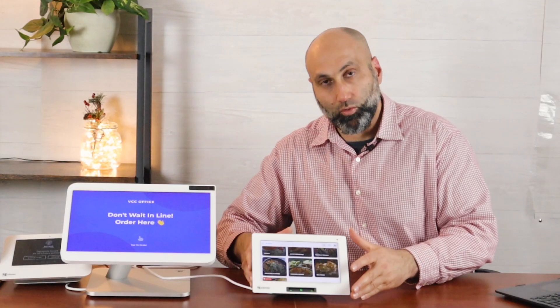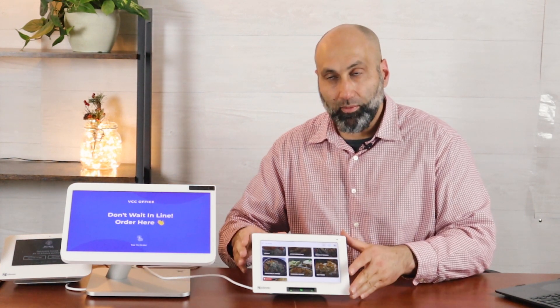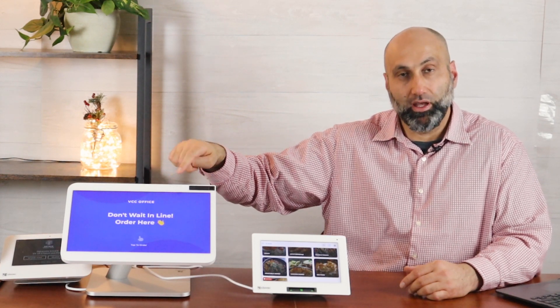If you have multiple locations, you can start with one Clover Mini kiosk or one Clover Station kiosk. The nice thing about the kiosk app is you can use your existing Clover device and turn it into a kiosk. Suppose you have three Clover devices and on a Tuesday two of them aren't being used — you can walk up, convert one to kiosk mode by just pressing the button and walk away. If you get a lot of customers and no longer want kiosk mode, you can switch it back to regular mode.